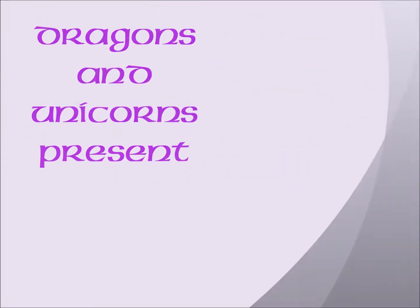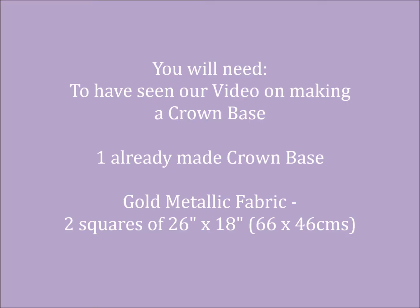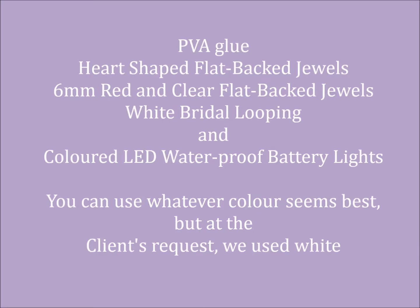Dragons and Unicorns present Making the Red Queen's Crown. You'll need to have seen our video on making a crown base, one already made crown base, gold metallic fabric — I used two squares of 26 by 18 inches or 66 by 46 centimeters. You'll also need PVA glue, heart-shaped flat back jewels, six millimeter red and clear flat back jewels, white bridal looping, and coloured LED waterproof battery lights. You can use whatever colour seems best, but at the client's request we used white.